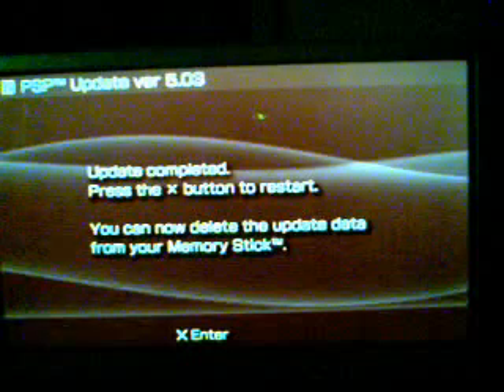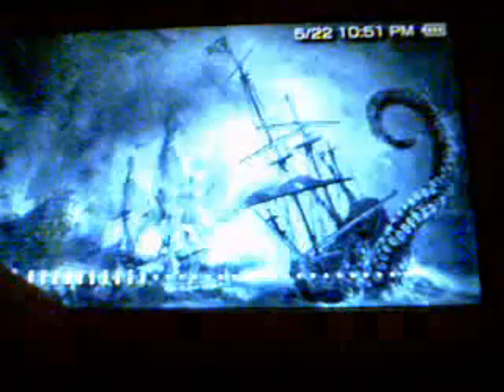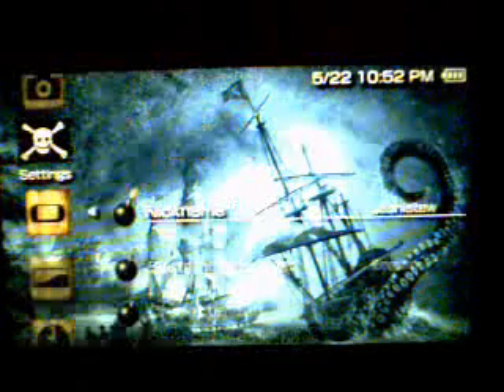Alright, we can now delete the update. The PSP will restart by itself. Just turn the volume up here. Now that's deleted — just go over here. 5.03. There you go.